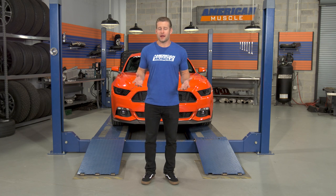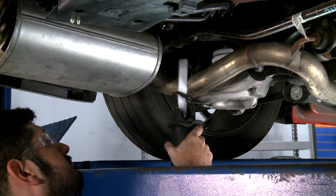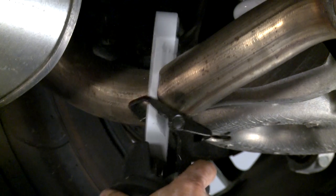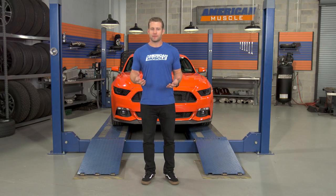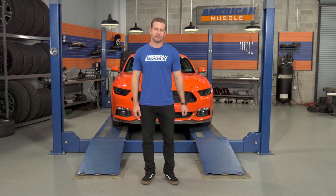Secondly, with the addition of the independent rear suspension on the newer generation Mustang, Ford added a one-piece factory cat-back from those cats all the way back to the tip. So in order to install a new aftermarket axle-back, there will be some cutting involved. Don't let this scare you away because manufacturers have included very detailed instructions on how to measure and where to cut. As long as you follow them carefully and use the proper tools, the install will be very straightforward. I personally recommend going with a Sawzall along with a fresh metal blade and a socket set.